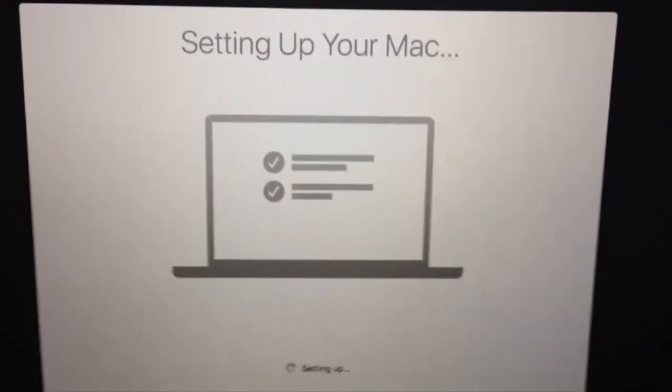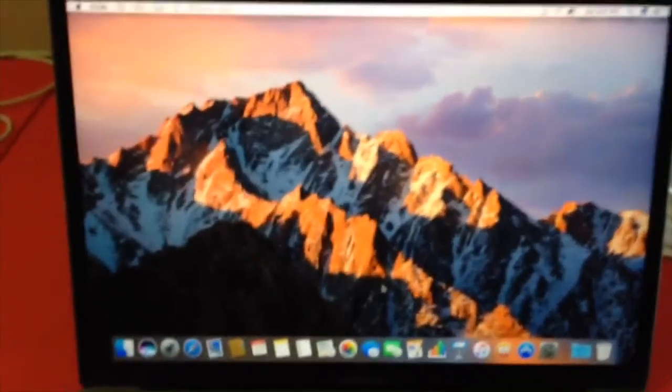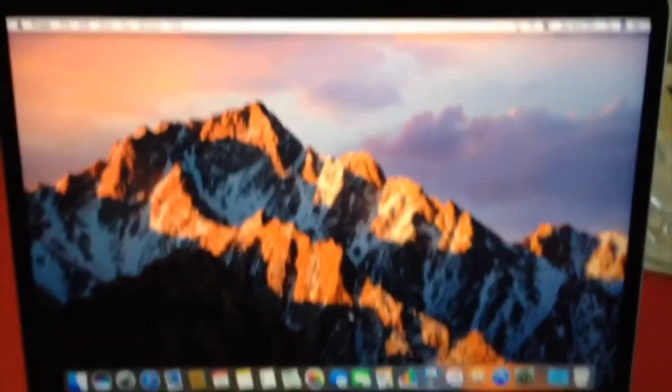Setting up your Mac. Everything looks good. Finally, we are good to go. Look at this — that's our macOS Sierra right here. Oh yeah!